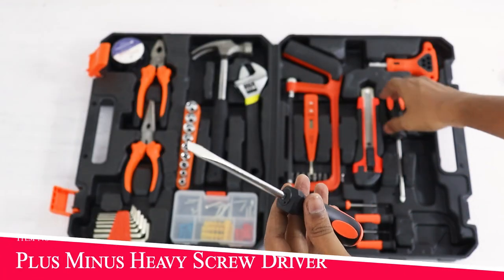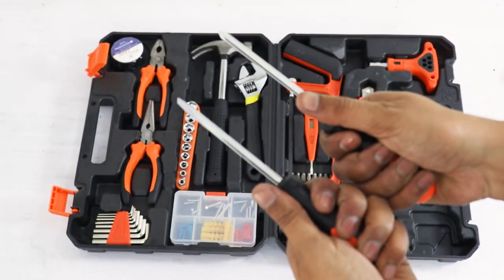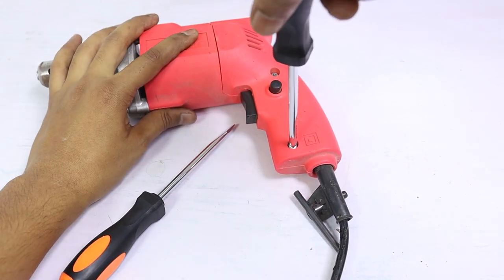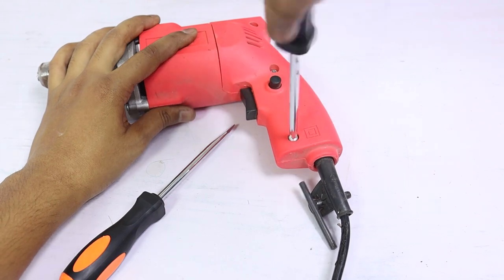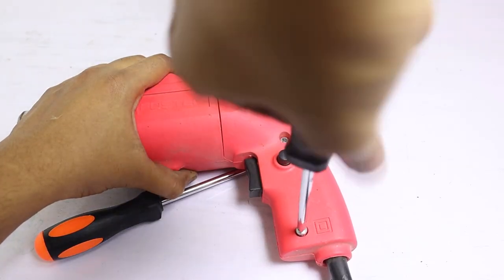You have two screwdrivers — one plus and one minus. The build quality is very good; they are solid and heavy duty. In the screwdriver, you can use it for a lot of screws or heavy work. This screwdriver is very important to have in your toolkit and it is very easy to use.